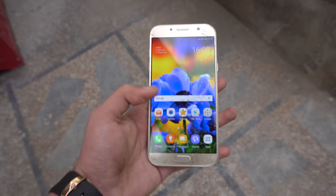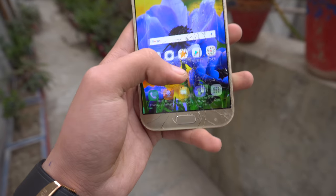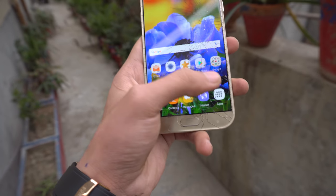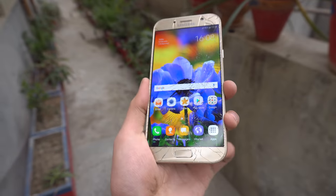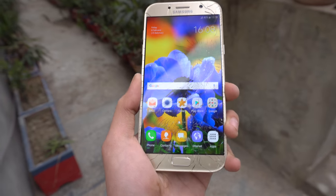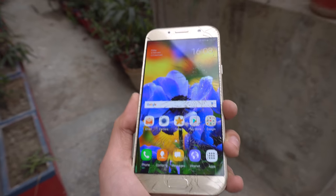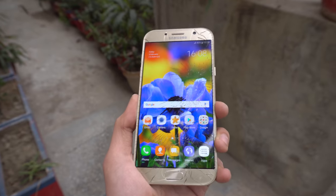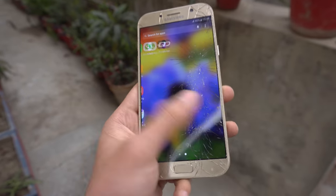The touch and everything is still working, can't see any problem with that. But this one took the most fall because it has the most weight. When you drop it, it's not going to survive - the A7 is the weakest out of all these phones.